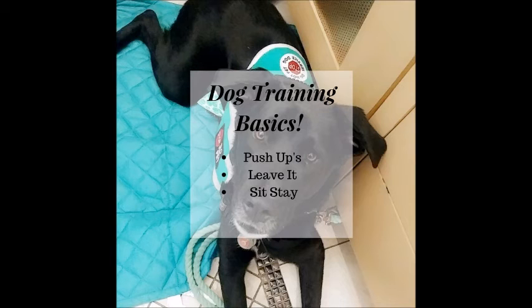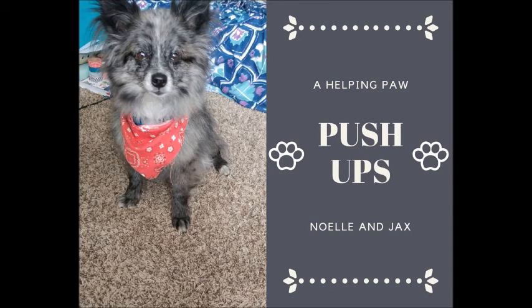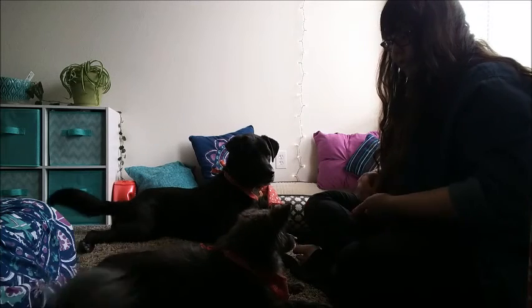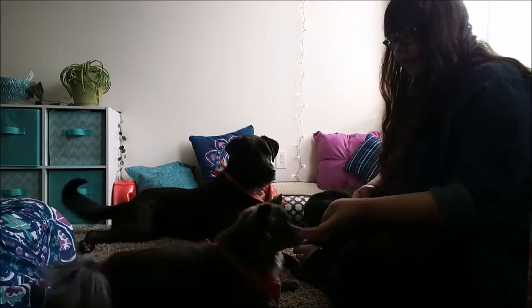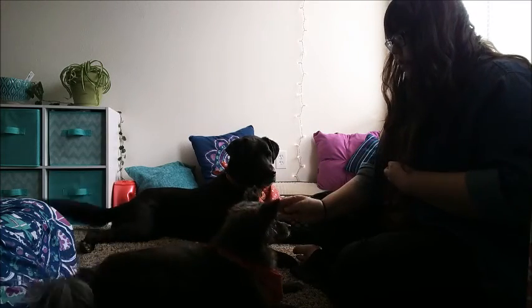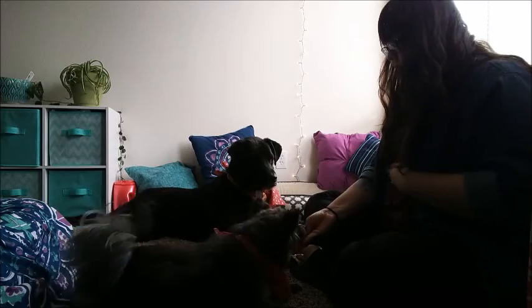So we'll start with our push-ups. These serve as a warm-up for the dogs. It lets them know that we have treats, that we want their attention and for them to be focused on us. These should be quick and simple commands that the dog knows well. We don't want to start with something new because that can be frustrating for the dog when they are having a hard time understanding what we're asking them to do.